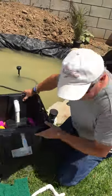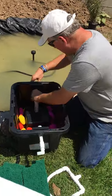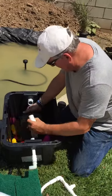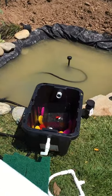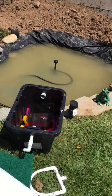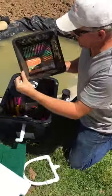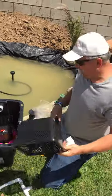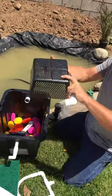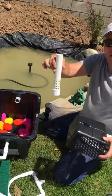This is just a regular HDX 12-gallon tough tote, and then in the bottom here I've got just a regular aquatic plant basket — you get it in the garden section at Home Depot. It's really easy to cut with a knife if you need to, which I did to lower the height of it and also to put a hole in it for my tubing.